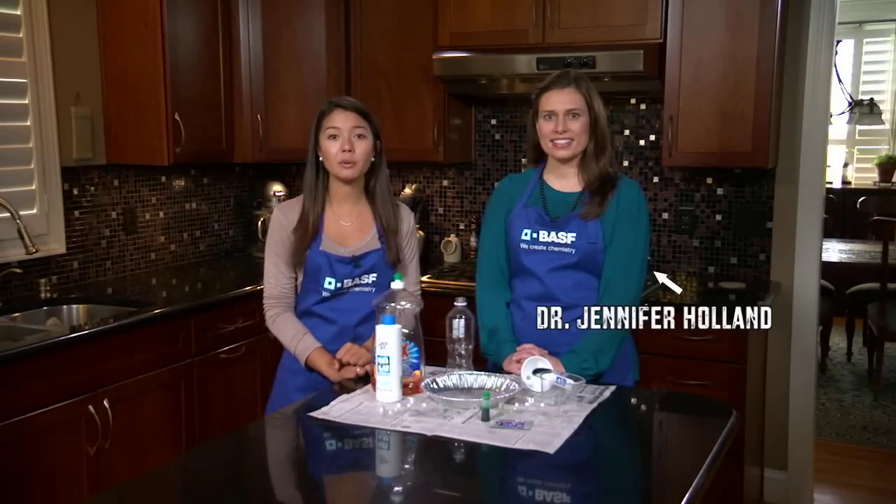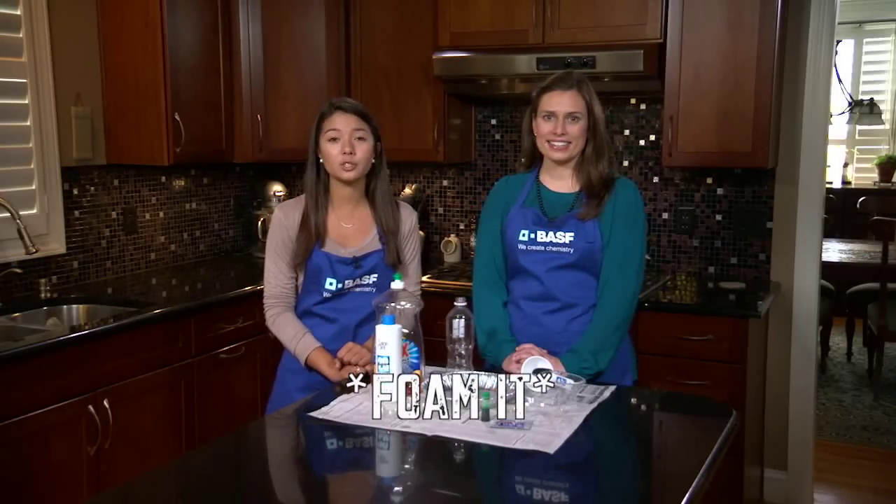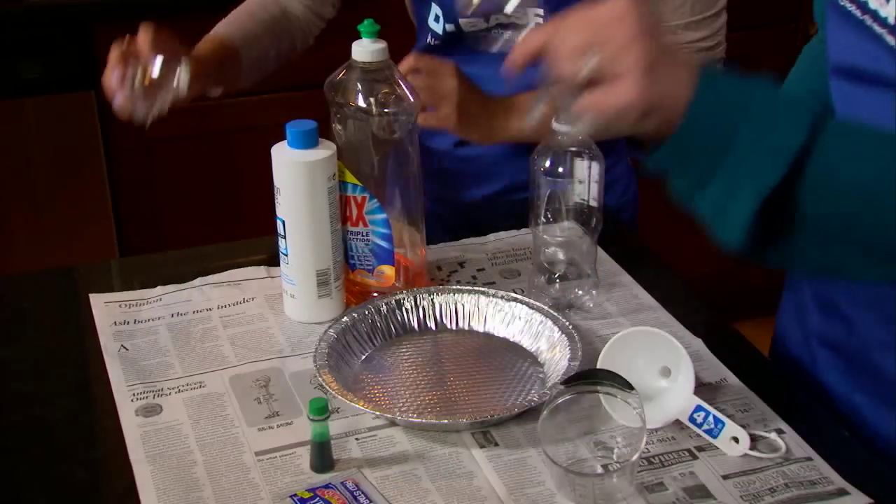Hi, I'm Lily. Today I'm with Dr. Jennifer Holland from BASF. Want to send a stream of foam shooting up out of a bottle, then watch it turn into a stream that resembles toothpaste? Grab a parent and your safety goggles. We'll show you how.